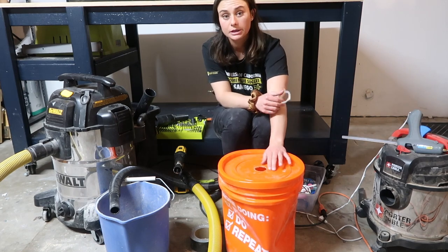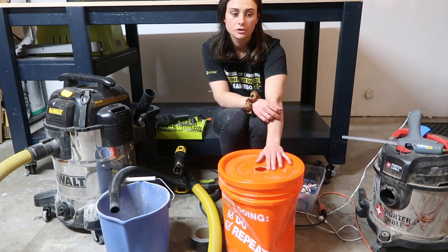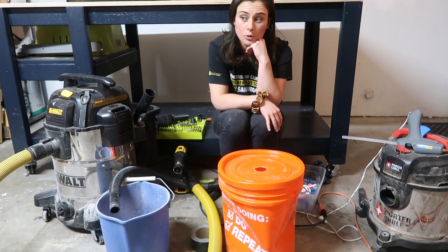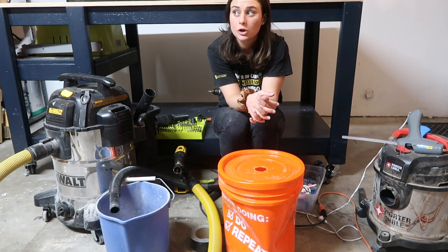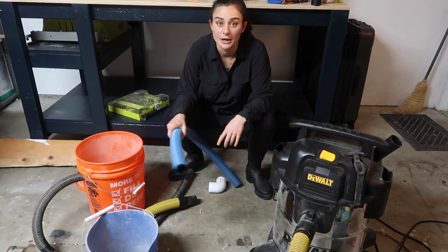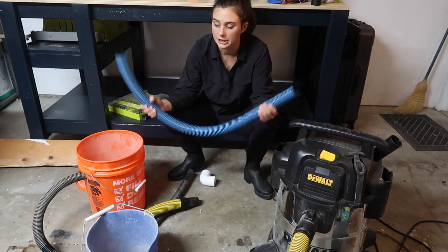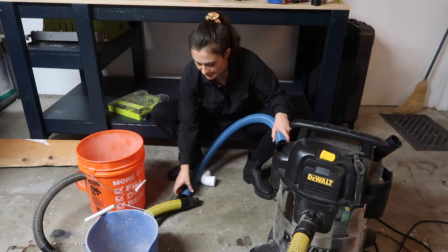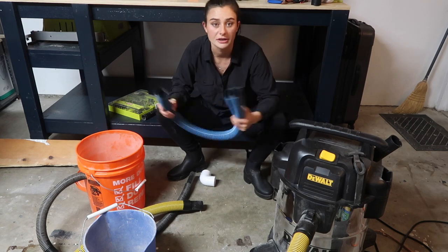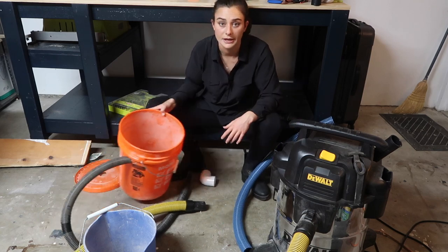I tried using an adapter to reduce the diameter mismatch but it didn't help. I'm going to have to go to Home Depot to get a new hose, but California is quarantined so I can't. I'm putting this project on hold. I am back — it's been like a month or two, but I got new materials. I got this hose from Home Depot — $5 per foot, three feet, so $15. It's the same one-and-a-half inch width and they cut it right there for you.